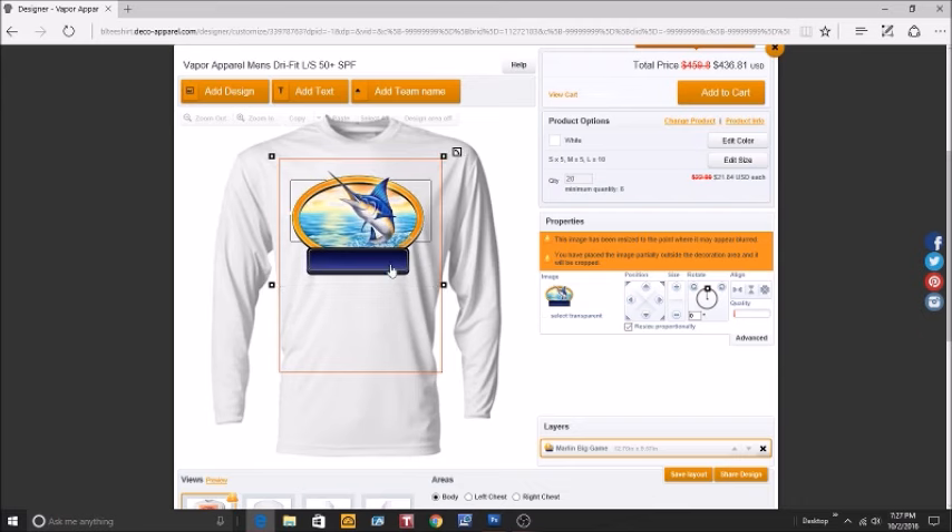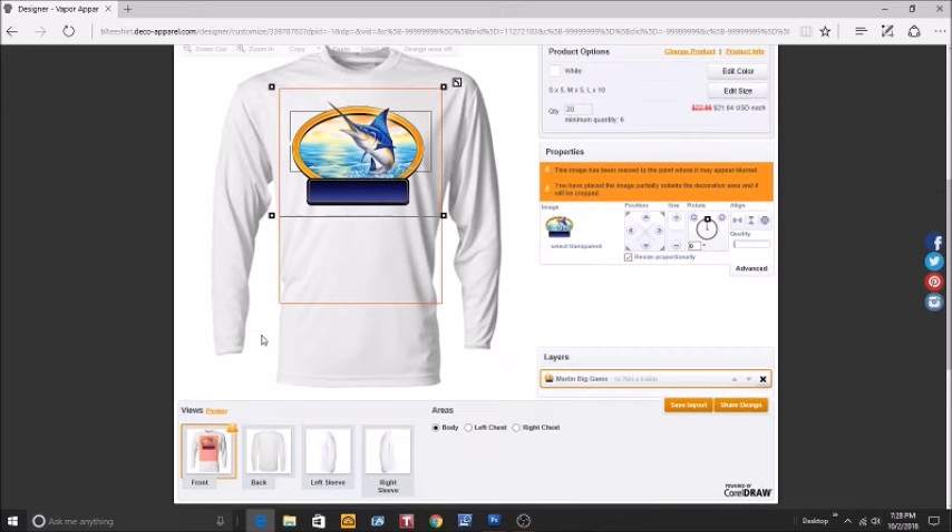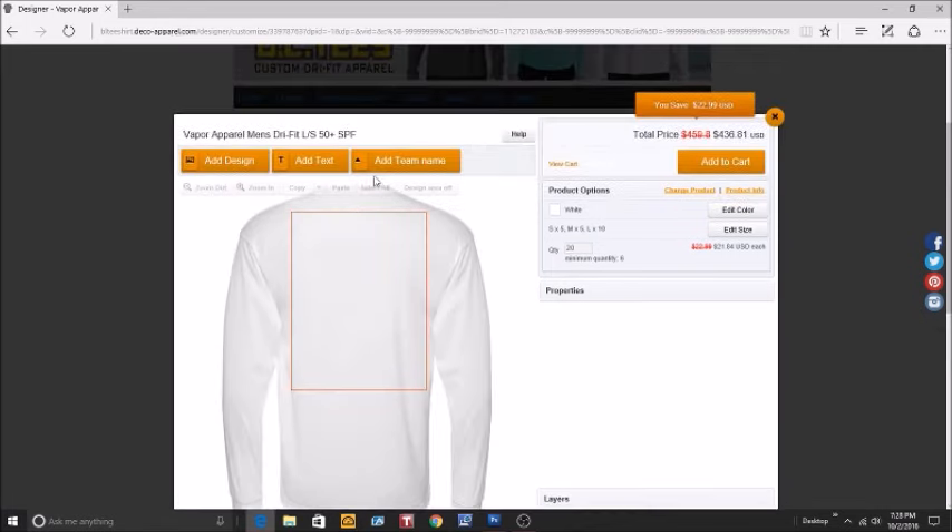Now we've gotten rid of the white background, so let's enlarge it. We like the placement and the size. If you see a warning indicator, it's either telling you your image is outside the allotted print zone, or the image might not be in the correct format, or there may be some problems with your artwork. Email us the artwork and we'll let you know. In our case, we're just out of the print area — that's what it's letting us know. Let's go to the back.